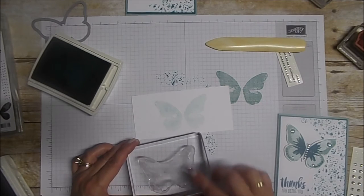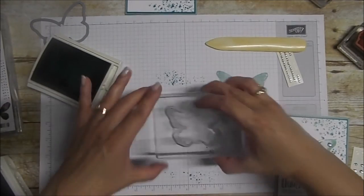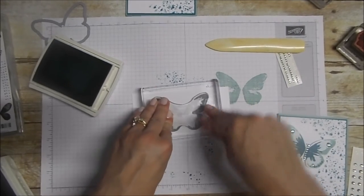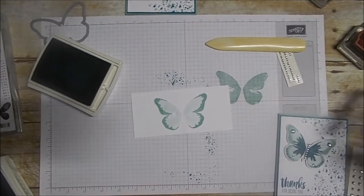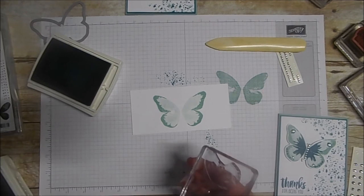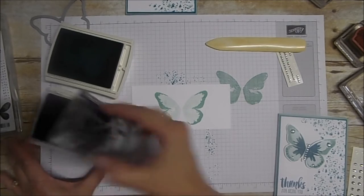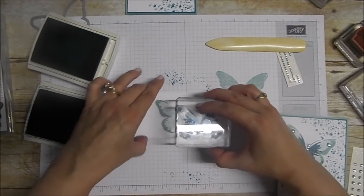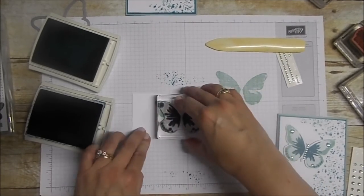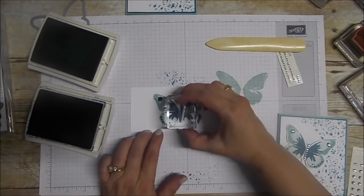Now we're going to take the second one, which is the outer part of the butterfly. We're going to use the Mint Macaron again, except full strength. With the photopolymer stamps it's very easy to line it right up over the top — and there we have the outer part of our butterfly. Now for the inner portion — the inner part and the two little circles around the outside — I'm going to use Island Indigo, tippy tippy taps, and that's going to go right over the top of that. There you go — very easy.